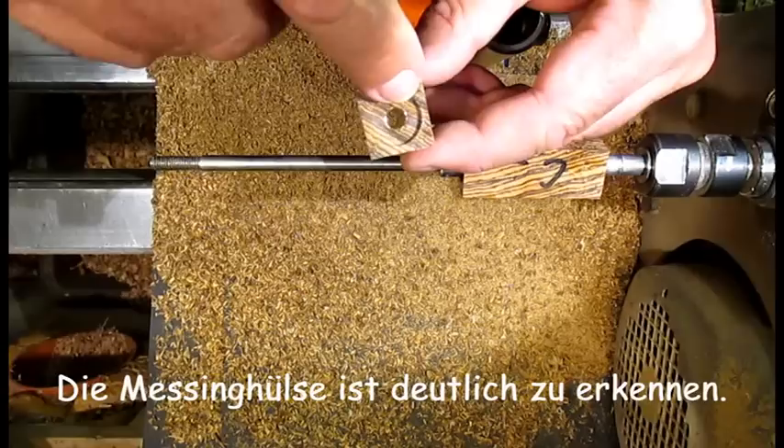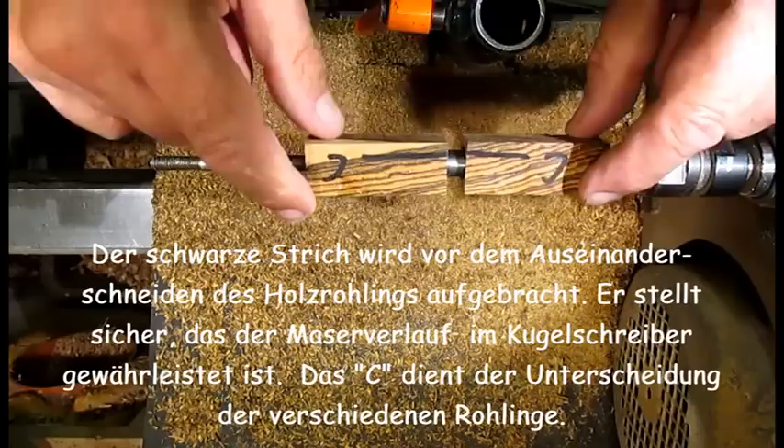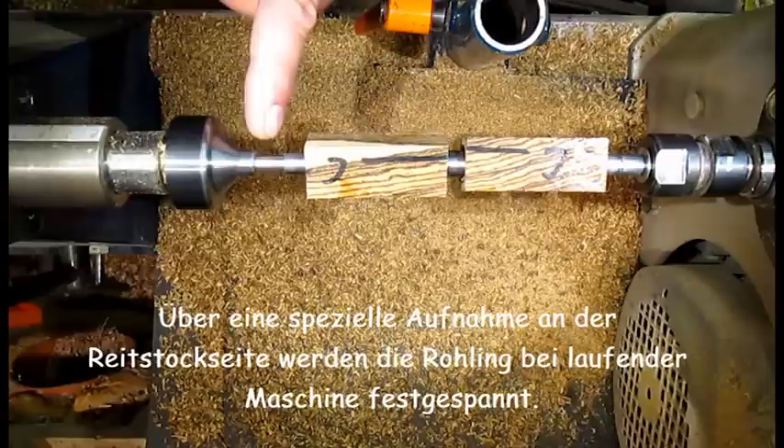The blanks are already drilled. A brass sleeve has been glued in. The ends are faced flat at right angles to the brass sleeve. The clearly visible black line is applied before separating the wood blank — it ensures that the grain pattern is maintained in the finished pen. The letter C serves for sequential labeling when multiple pens are turned at once.